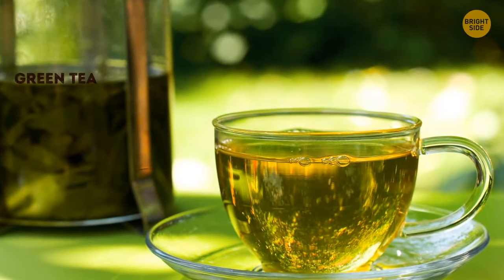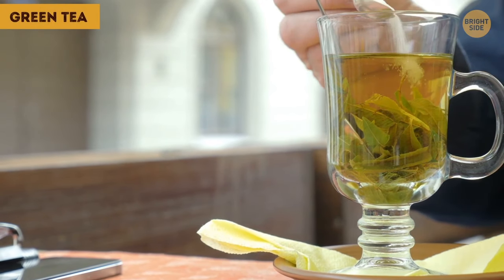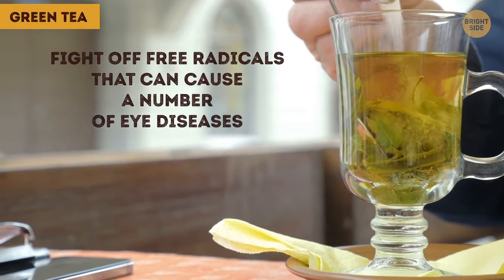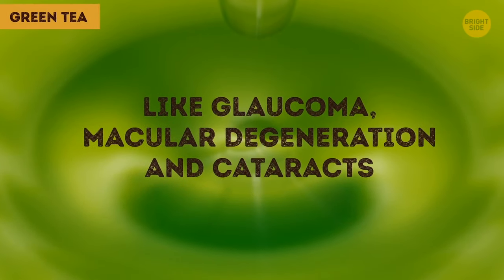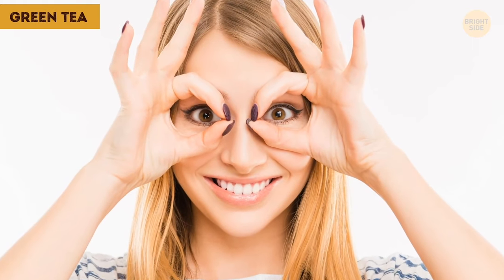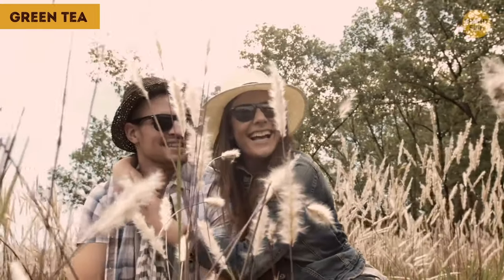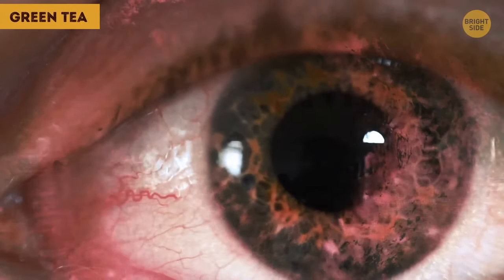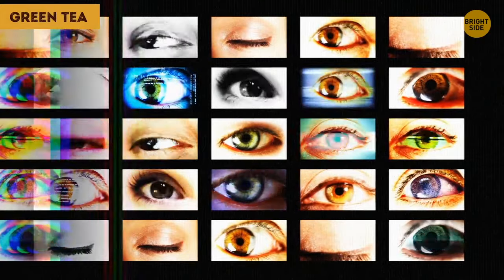Green tea is rich in antioxidants called flavonoids, which fight off free radicals that can cause eye diseases like glaucoma, macular degeneration and cataracts. Green tea is also a kind of natural sunscreen for your eyes — its polyphenols protect your eyes from UV rays which can cause cataracts and other eye diseases.